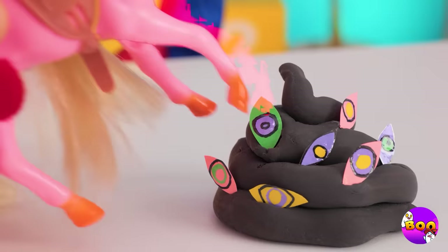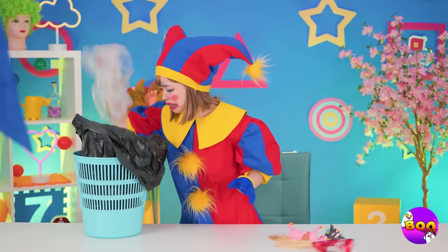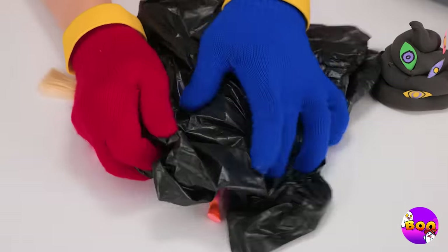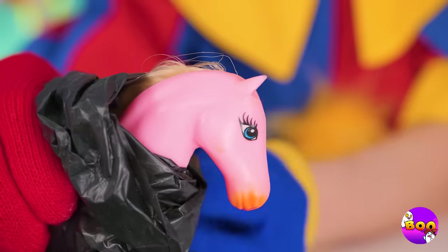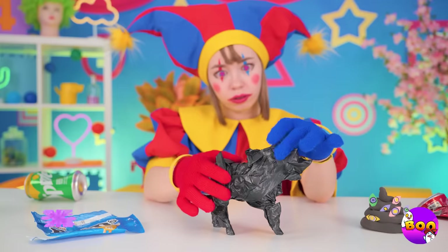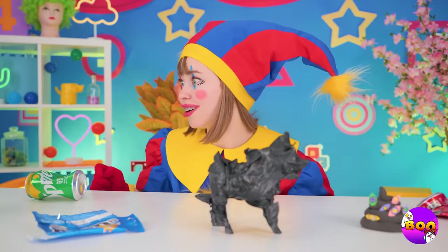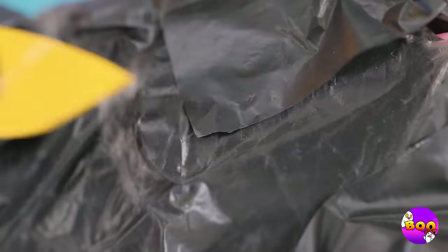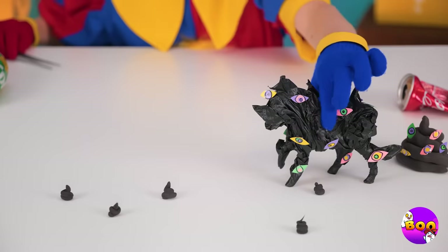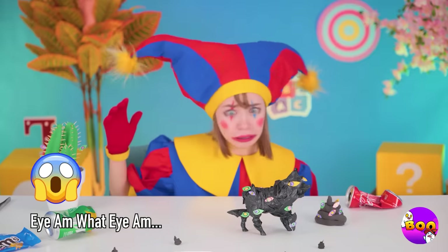A pony — careful where you step. Quick, empty out that garbage bag and use it to cover up our little equine friend. You should cover up if you're not feeling well. Let's add some eyes while we're at it. Now you'll really see where you're going. Careful, things might start spreading.